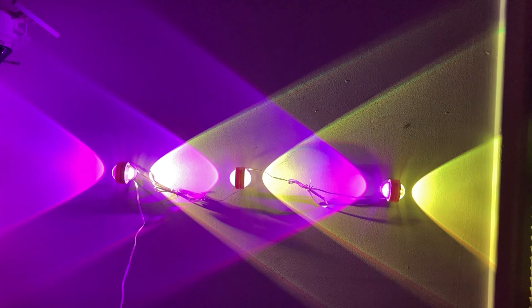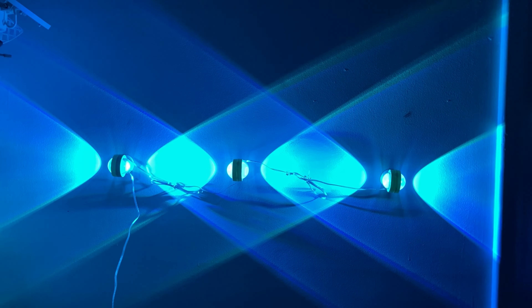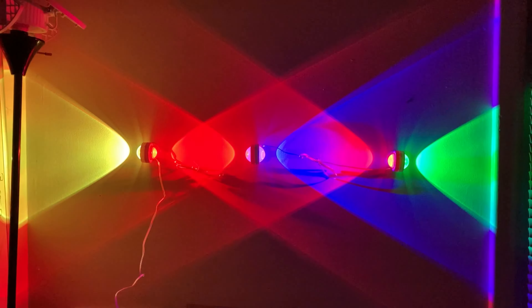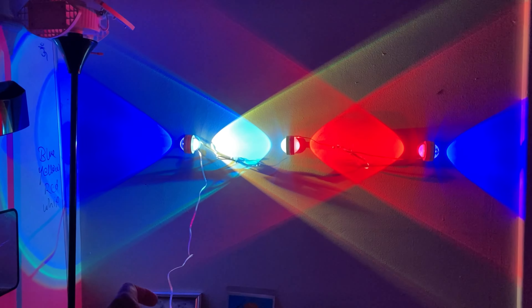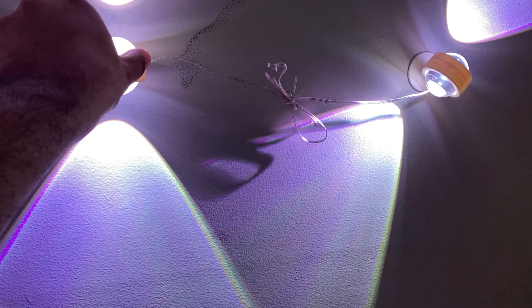Overall, it's pretty fun and these are good, fun lights. If you want to enjoy some decor or a lighting effect, you can use them anywhere — just put them up and enjoy.